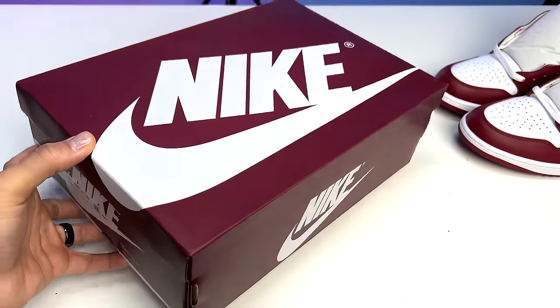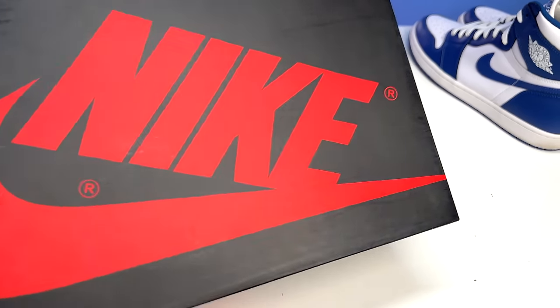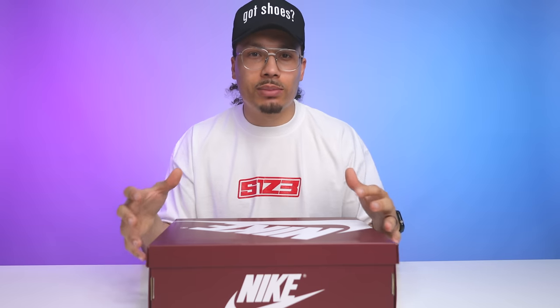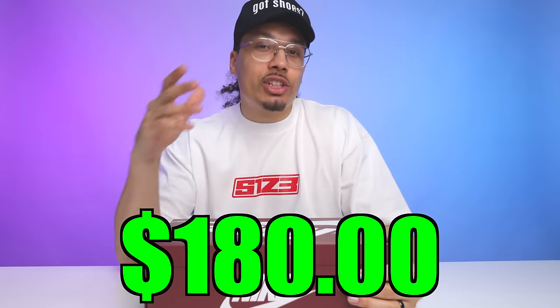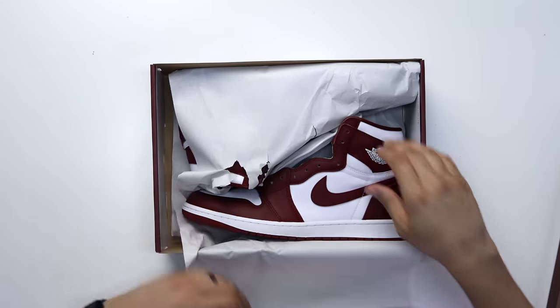Here we have the Team Red Air Jordan 1 High. Looking at the box, they've done a switch-up from the typical OG style — normally you'd have the black box with red text, but on this one they've got Team Red all throughout the box with white text. We've been seeing this more often on recent Air Jordan 1 releases. The size tag reads Air Jordan 1 Retro High OG, White/Team Red, Size 13, and retail on these is $180.